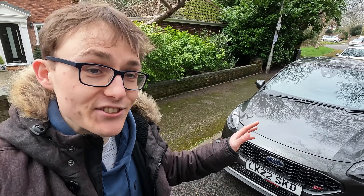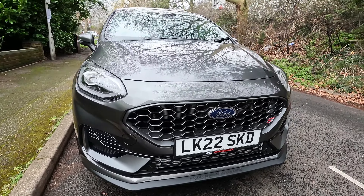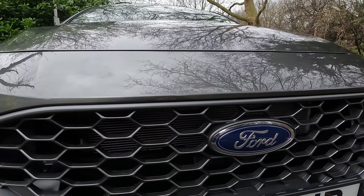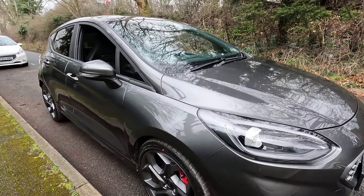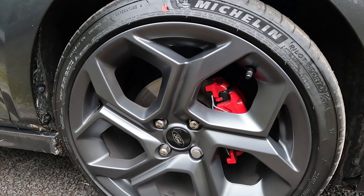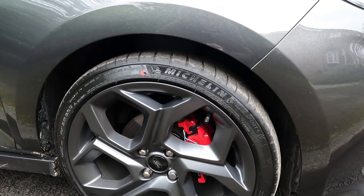Let's get straight into this car. As you can see, the biggest change is the front grille, which looks really great in person. You get a huge Ford badge shown at the top in a metallic gray, which looks pretty great. This is ST3 spec, so you get the 18-inch wheels on Michelin Pilot Sport 4 tires - that's what it comes with from the dealer. Red brake calipers look super cool.